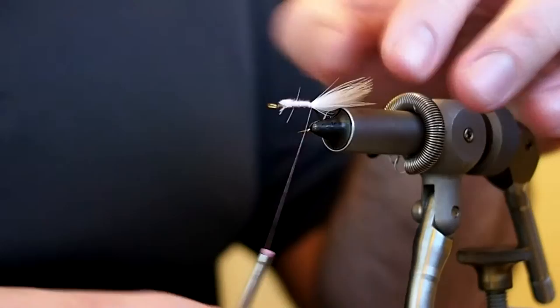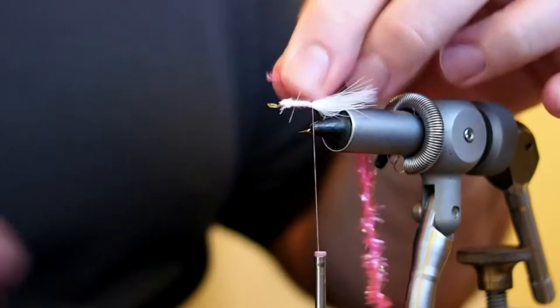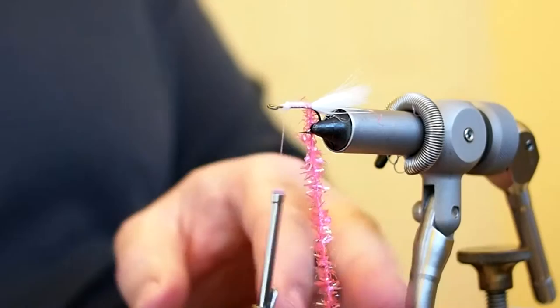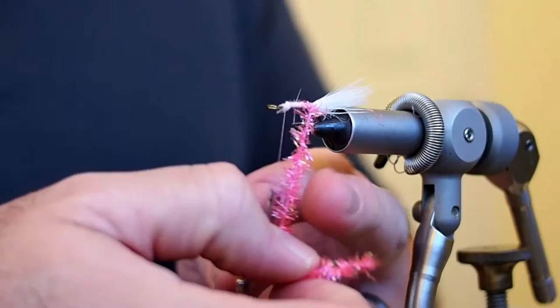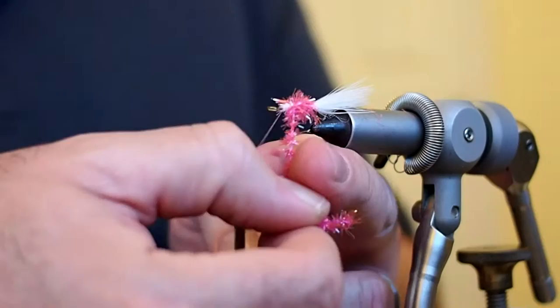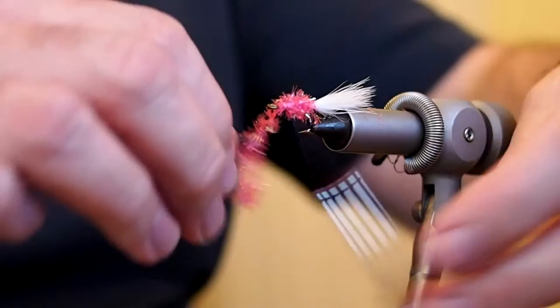For the body I'm going to be using some pink cactus chenille — this is micro. You can also use pink body braid. I'll advance my thread back up to the tie-in point and go ahead and wrap my body, then capture the chenille and snip away the excess.